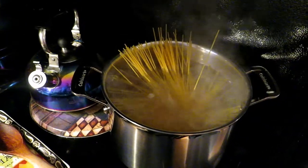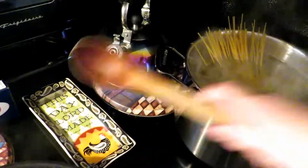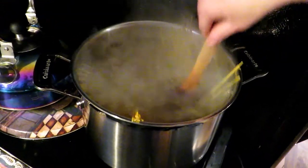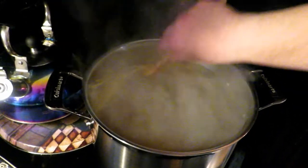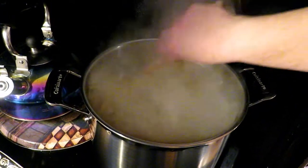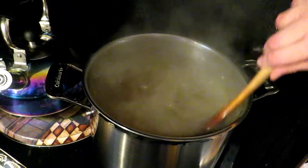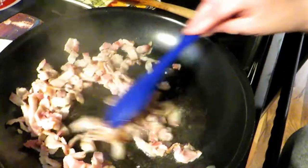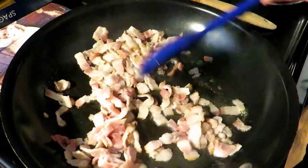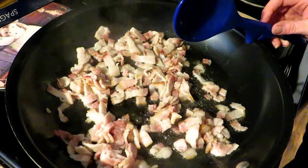I generally like regular spaghetti for this — it tends to hold on to the sauce a little better. You want to push all the pasta down into the pot, make sure it's all stirred around and doesn't stick together. Cook it until it's al dente — still got a little bit of a tiny bite to it in the middle. You don't want it mushy. You want to get everything done and ready to go, because by the time the pasta is done, the bacon is going to be done and we're going to be ready to go.